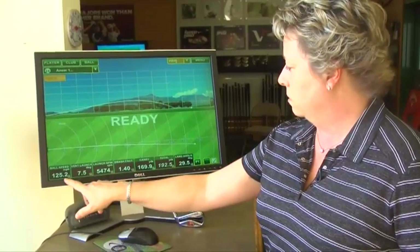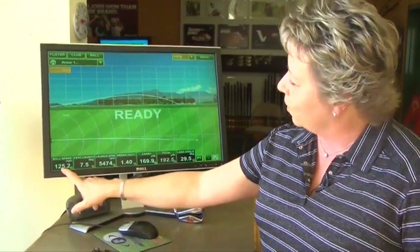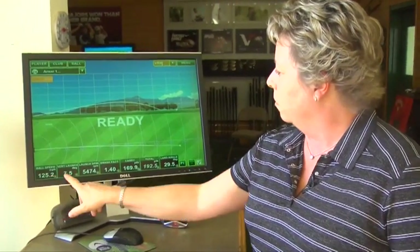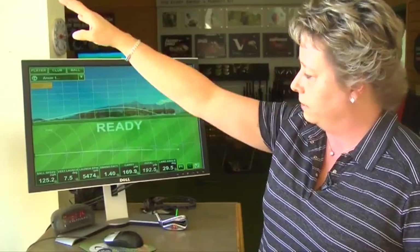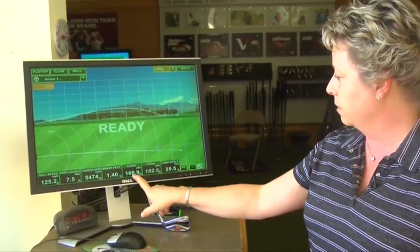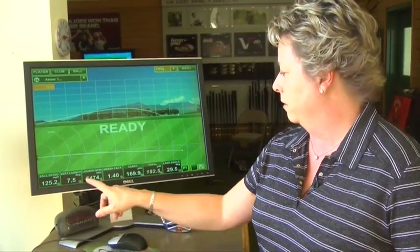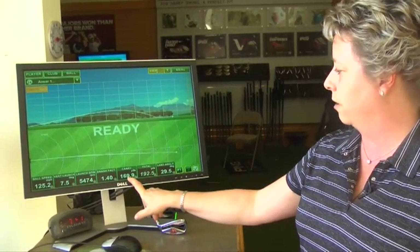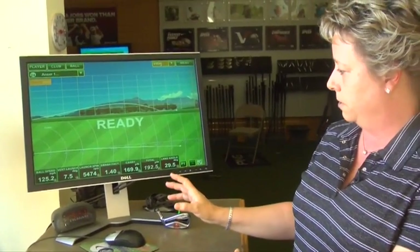You can see the person that was hitting this last drive — their ball only launched at seven and a half degrees. That's not high enough to stay in the air long enough, and it only carried 170 yards. My guess is this person probably has a five iron or a four hybrid that carries as far as their driver in the air. This person's driver is not maximized.